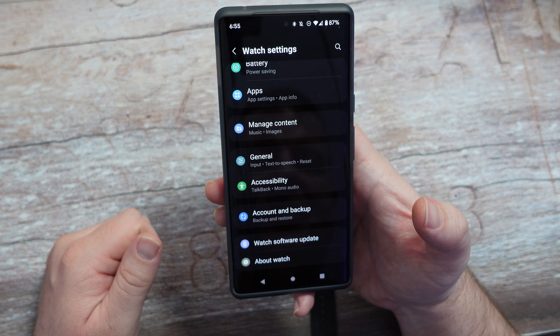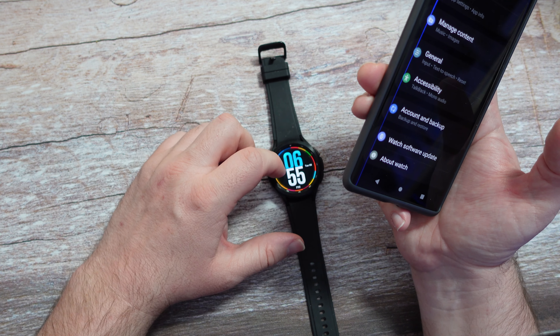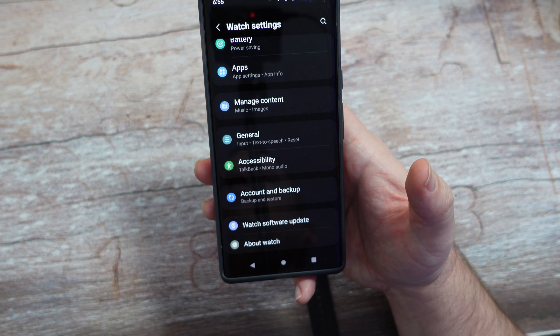I don't know if it installed yet. Is it checking? But ultimately, you can get this to run and get updates, and you can see it's connecting to the server right now.